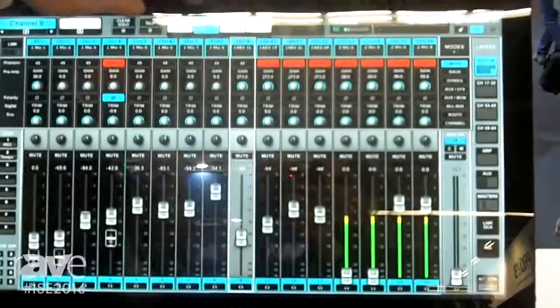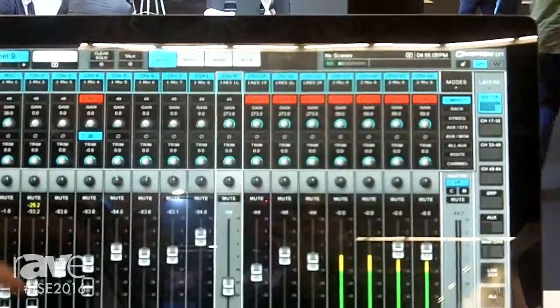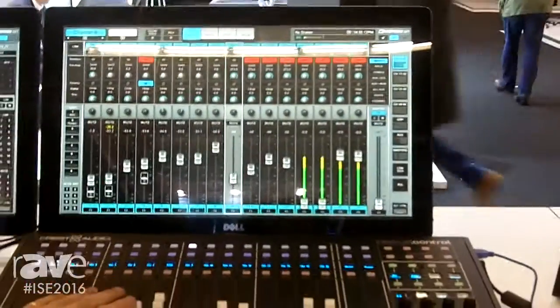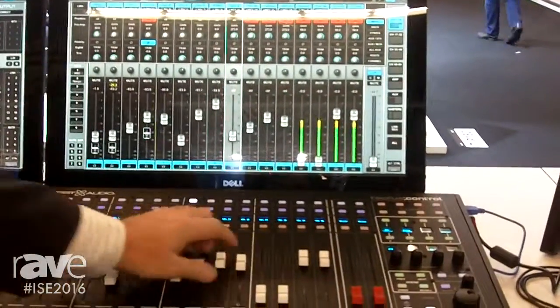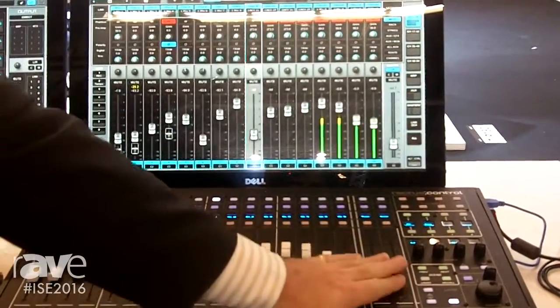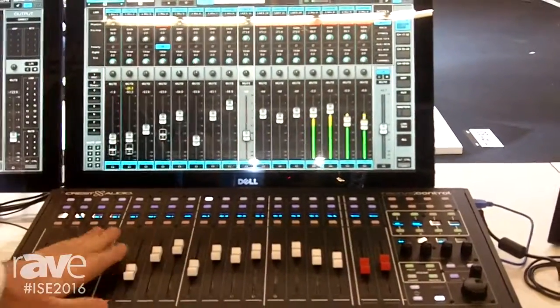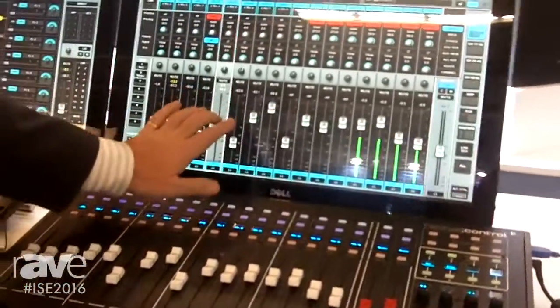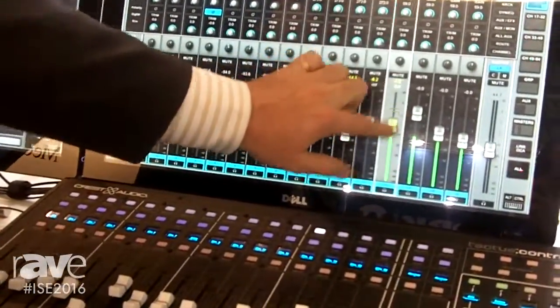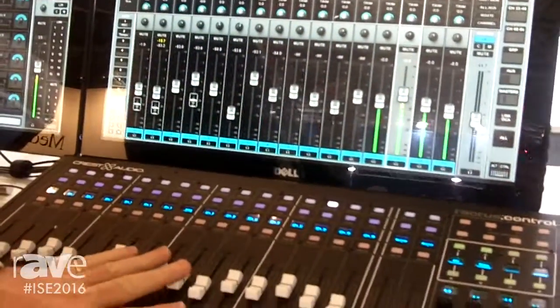You have the ability to select mixers, shows, setups, any way you want to do the matrixes. It's a full professional digital mixing system, but we also have the flying fader solutions with motorized faders to give you that tactile feel — because when you're doing live productions, moving faders on a touch screen is not as effective, especially when you're looking at the stage.